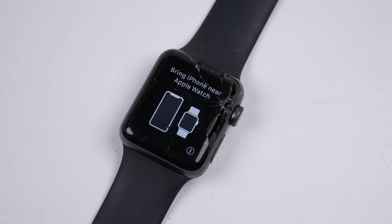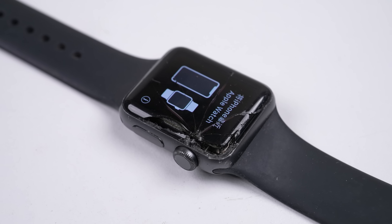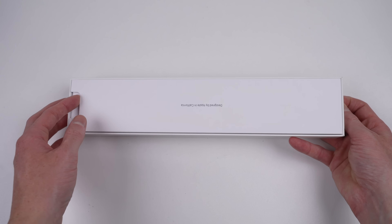It's time we repaired another Apple Watch. This one came from a lot of tech someone gave me. I've done a few of these in the past, so I know it should be a fairly straightforward repair. In fact, I want to see just how fast I can do it.